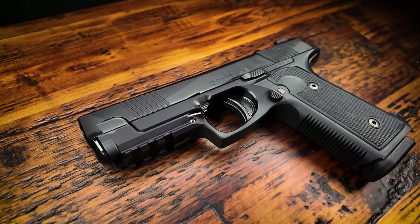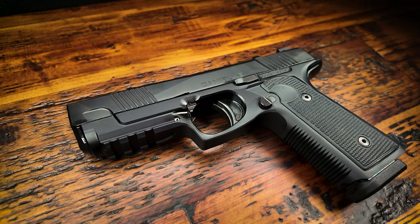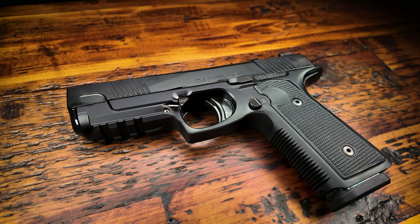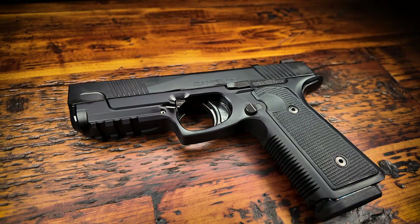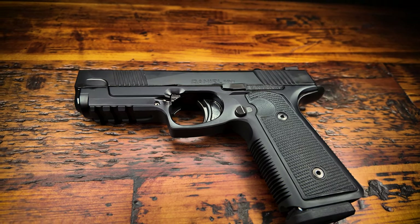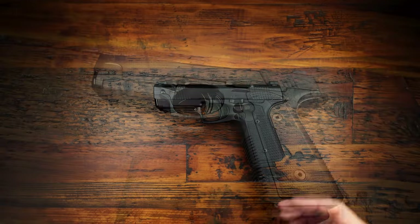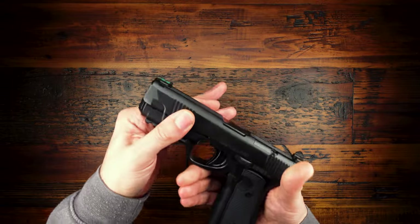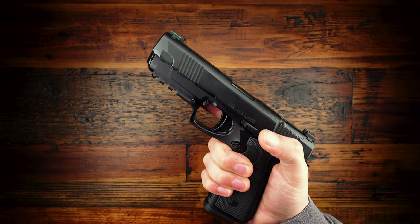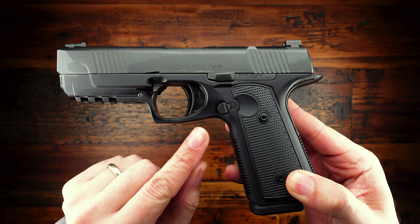I am absolutely loving it. The Daniel Defense H9 is easily one of the best shooting guns that I've shot all year — no joke. Although I have to admit, at first I was a little bit disappointed that Daniel Defense decided to go with an aluminum compact frame instead of a full-size steel frame like the original H9. But it actually feels a lot better in hand than I expected, and I can still get a very full grip on it.